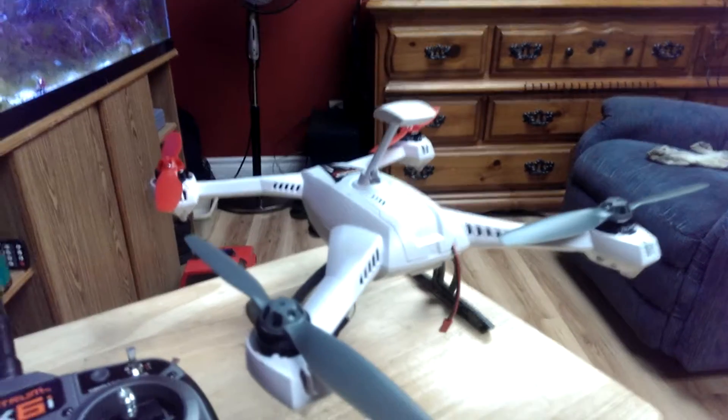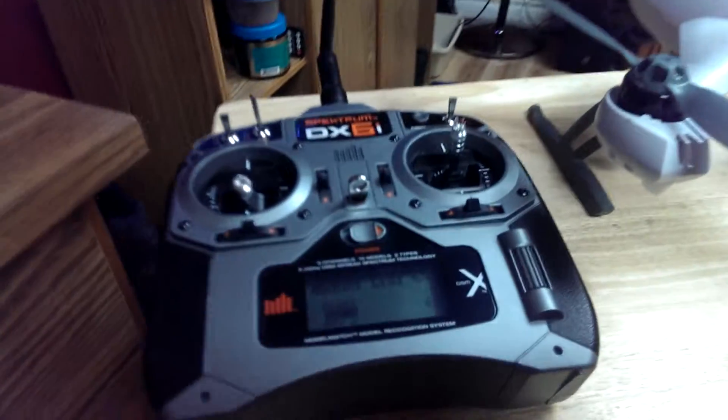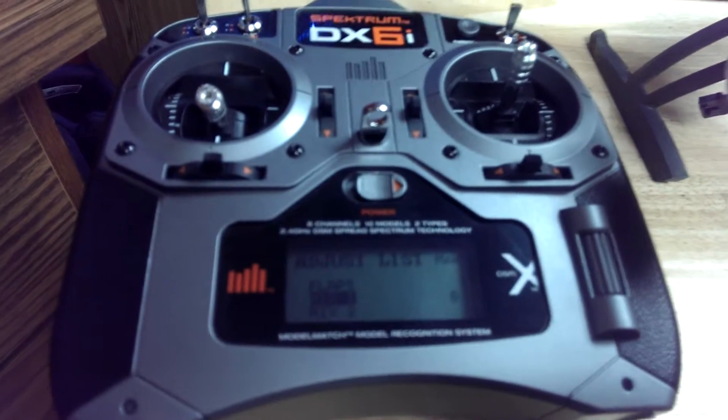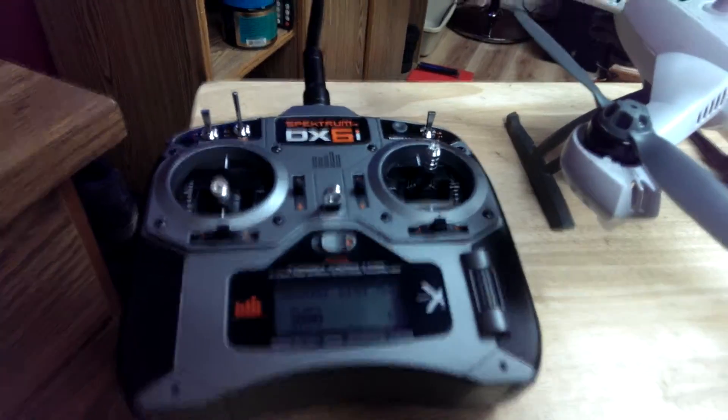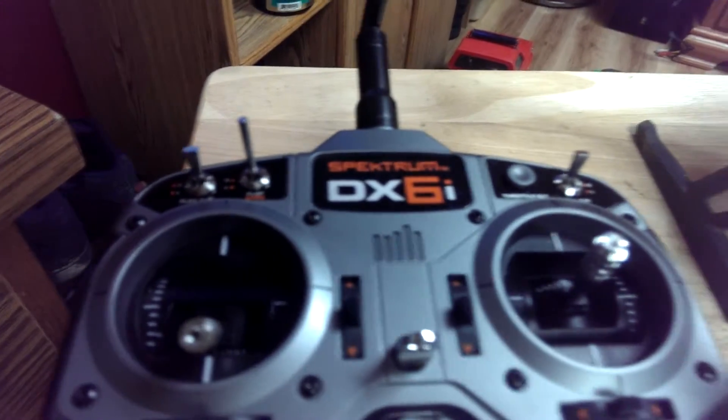This is with the 3.0 firmware. This will get you the agility, stability, and GPS, as well as return home, all on the DX6i switches.